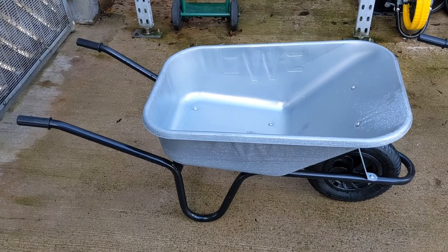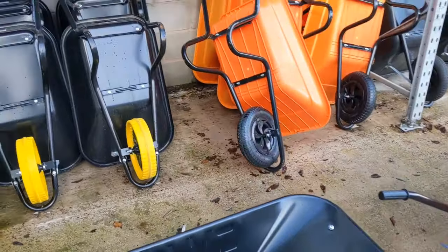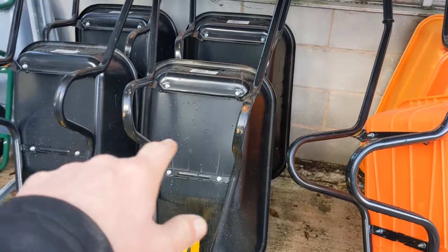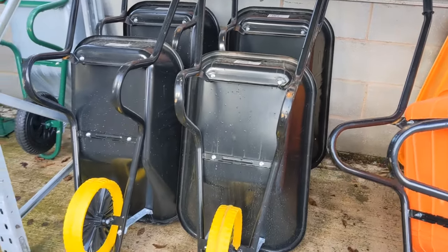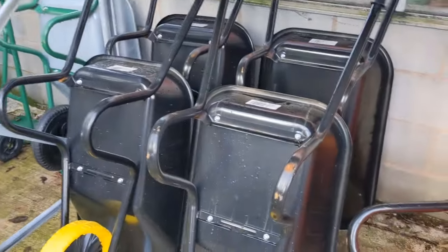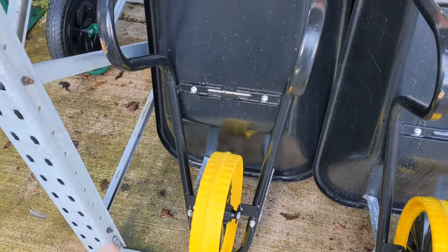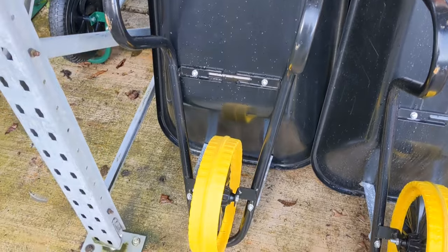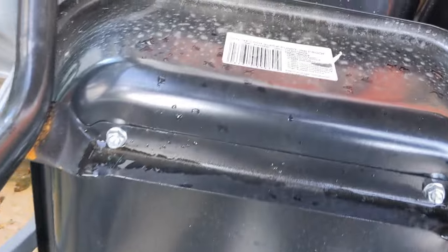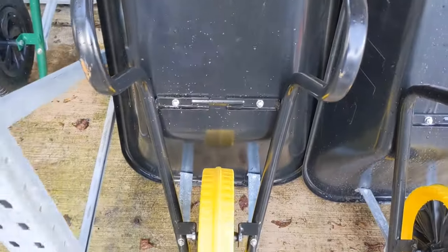Galvanized metal doesn't tend to rust. And if you look on these ones, you do start to get evidence — because it's not galvanized metal — that there is rust coming on them already. Now that's a contractor's puncture-proof one. I quite like the idea of those tyres, but the pneumatic ones give you that extra cushioning when you're going over rough terrain. These will be a bit bone-shaky. But again, it's not galvanized metal.